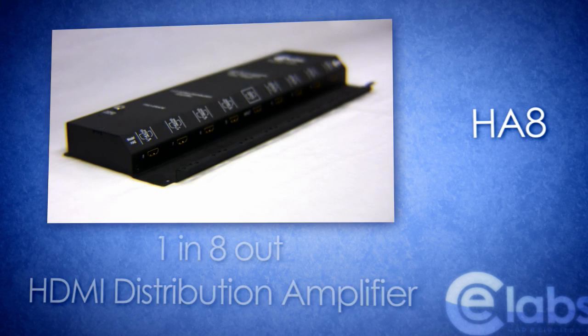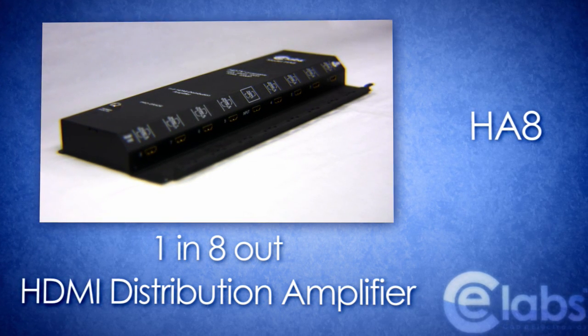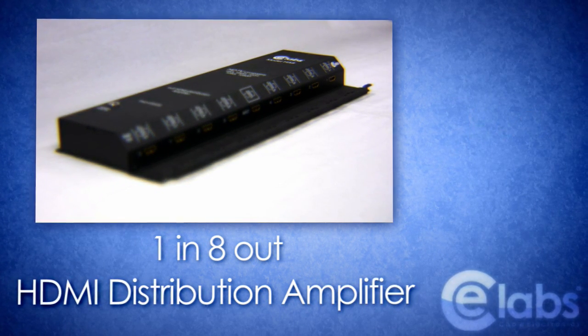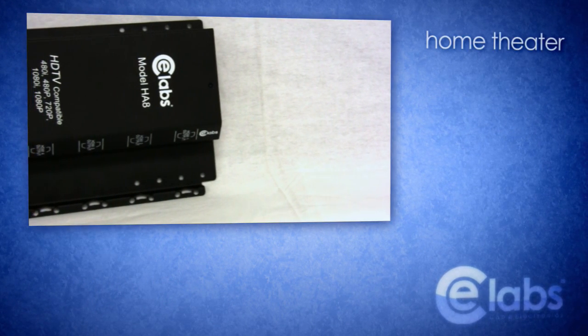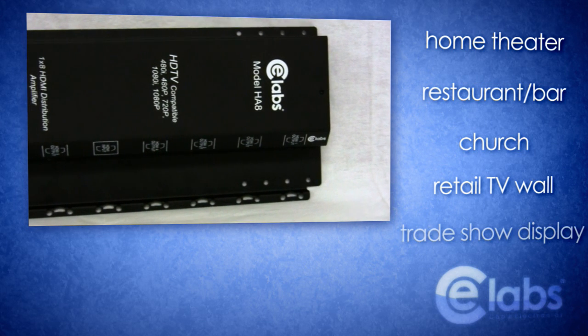The HA8 HDMI Distribution Amplifier from CE Labs is the prime solution for those needing to send one source of digital, high definition video to multiple displays at the same time, making the unit ideal for use in your home theater, restaurant or bar, church, retail TV wall or trade show display.